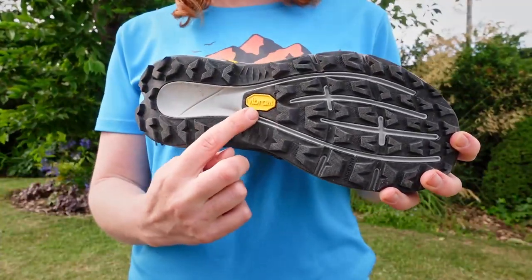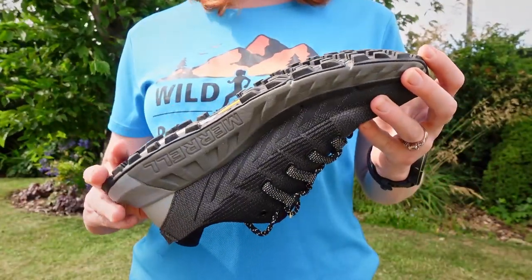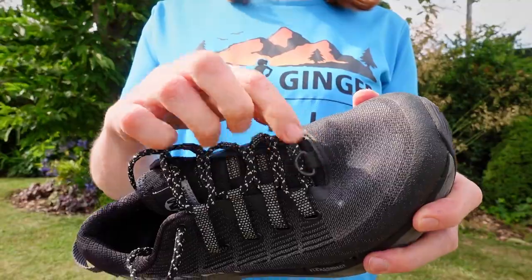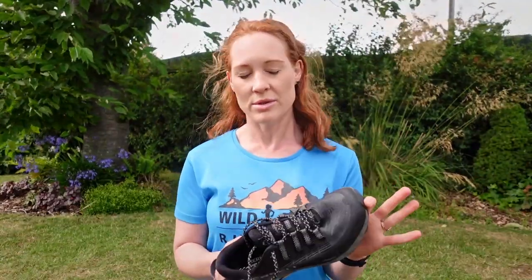The grip is our old friend the Vibram MegaGrip — it does sound a little bit like a dinosaur, or a transformer. The Vibram Megatron strikes again with 4mm lugs. It's one of the best for traction and durability on wet and dry roads and trails, so it's unlikely to go extinct any time soon. There is a D-ring at the front for a gaiter on the lace. Verdict: the Agility Peak 4s are a simple, cushioned and robust pair of trail running shoes that will suit a great many runners on all terrain, including both roads and trails.